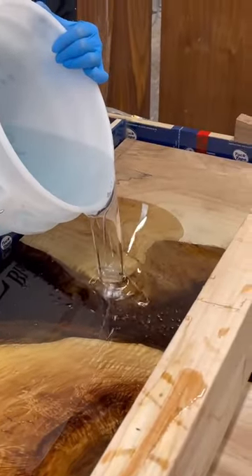You can also see that as soon as that deep resin goes over the coffee beans, it kind of reinstates that clarity and makes everything look that much better.